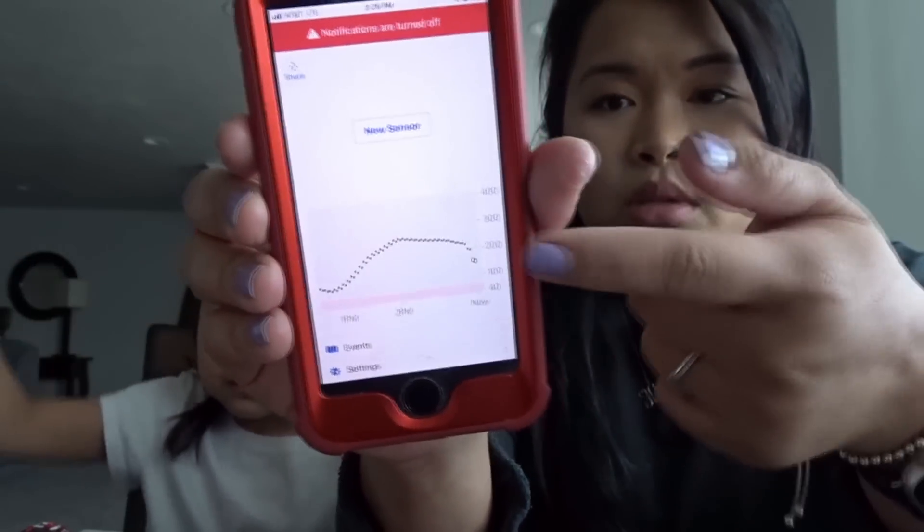Her Dexcom was reading off — it said 260-something, but her finger prick says 157, so I don't know what was up with that. Now I'm going to set a timer for 15 minutes because you have to wait at least 15 minutes before reinserting the transmitter.